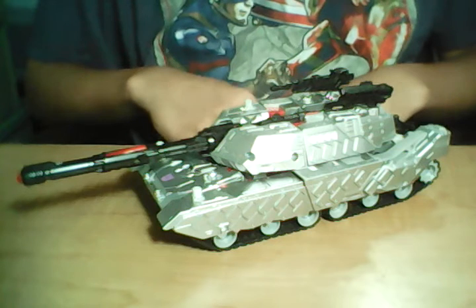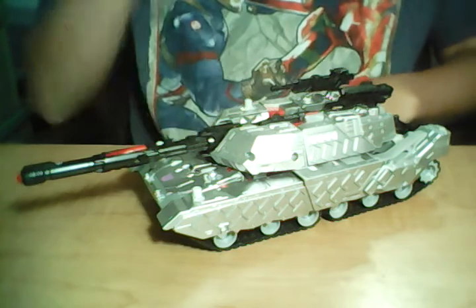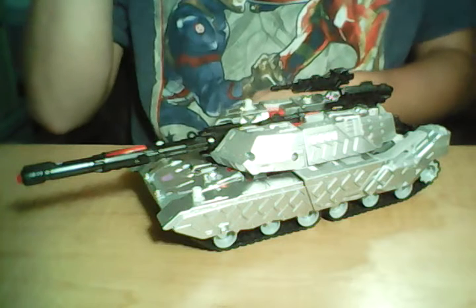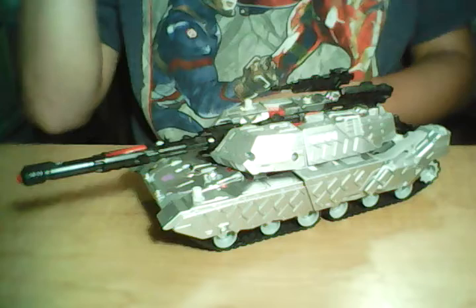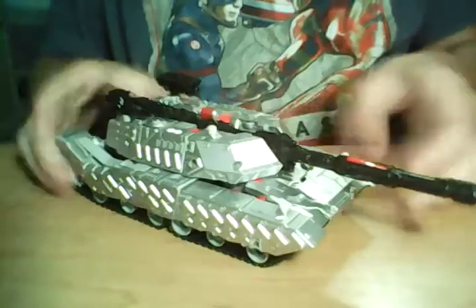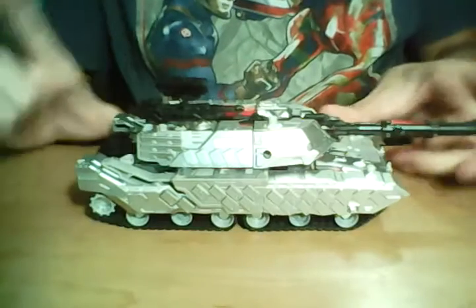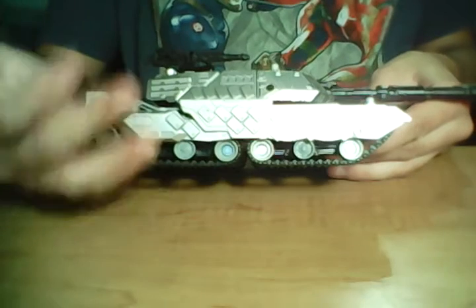He's very silver for a tank. Looks like he hasn't been painted at this point. But he does look good, and this is actually a really good design. I'm actually kind of curious on why they decided to do this, but it makes sense if you look at the transformation.